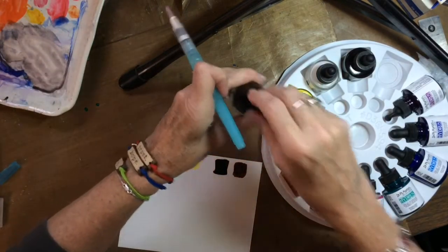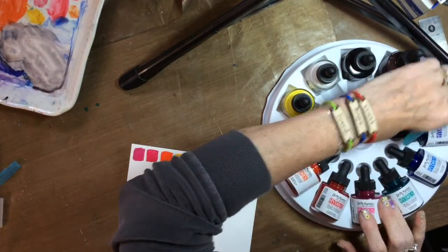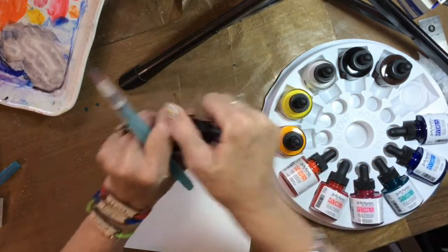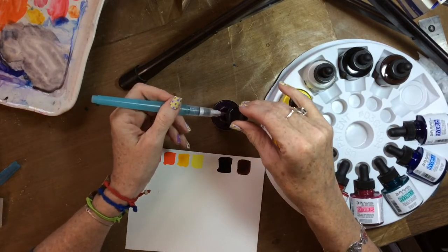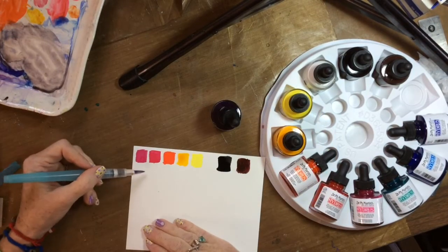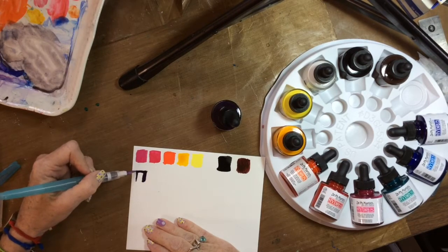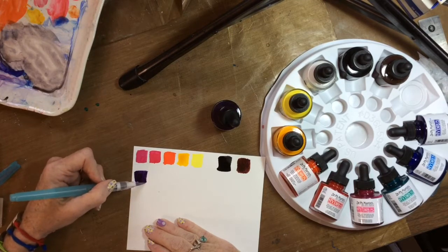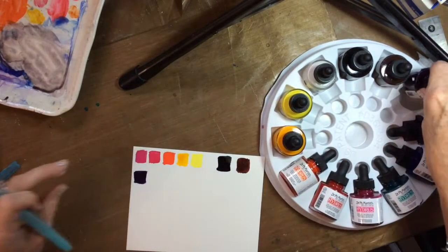The next one is a purple of some sort — this is cobalt violet. It's a redder purple, a warm purple. Wow, look at that pigment, you guys! This is amazing — I'm so excited, I can't wait to paint with them.